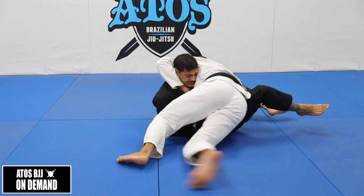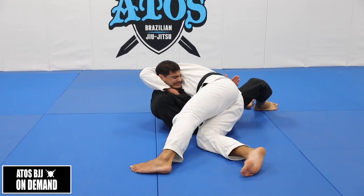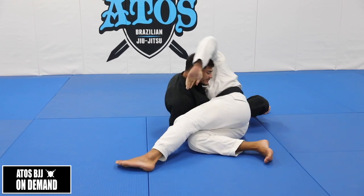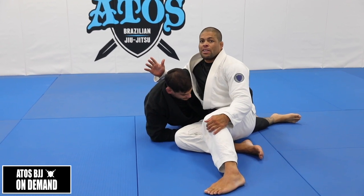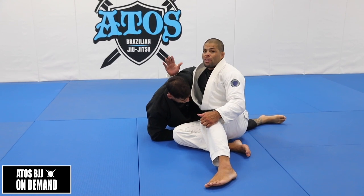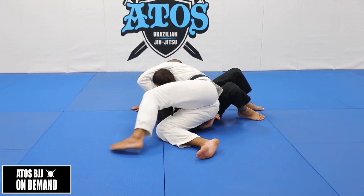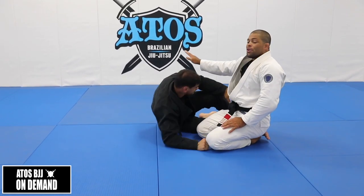Once I get here in this position, I start putting my weight on him, keep my underhook, and I start bringing my elbow towards my rib, choking my opponent. Because he has the underhook, I'm not going to let go of the underhook of his leg. Because also we have a choke that we can do here, where you grab the arm, underhook the arm, grab the neck, grab the collar, and then underhook the arm and start applying the choke. But it works really well underhooking the leg.